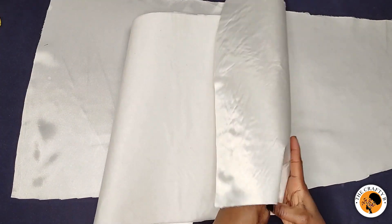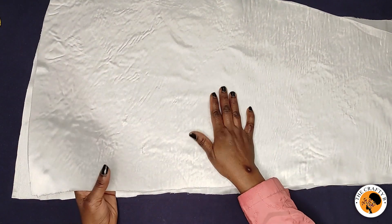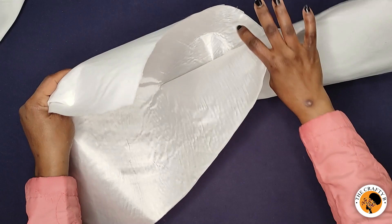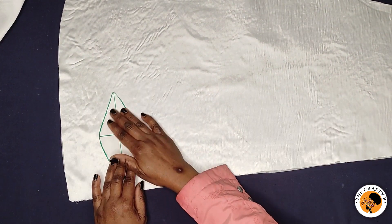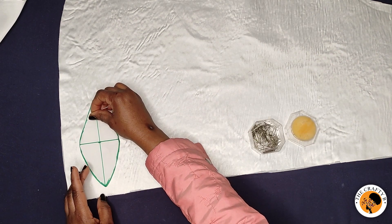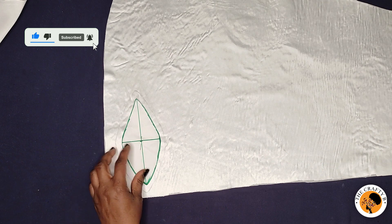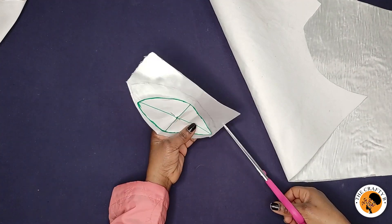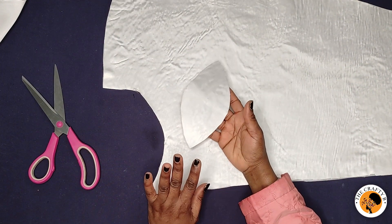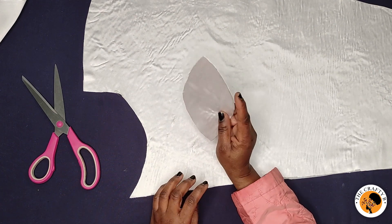I'm done ironing the interfacing. I don't love how the interfacing looks on the satin, so I'll use that piece as the lining and the better-looking one as the main fabric. The next step is to cut the patterns, adding half an inch all around each petal for the seam allowance. I'll pin the pattern, add half an inch all around, then cut. I'll cut maybe seven or eight pieces — I'll do the rest off camera.